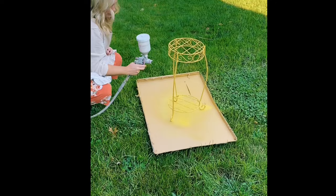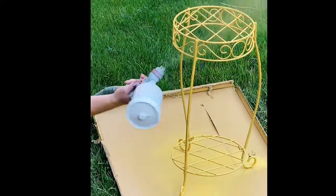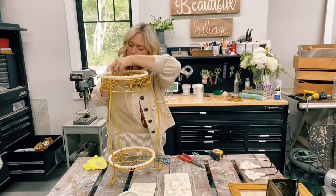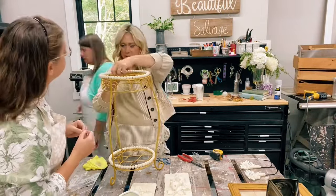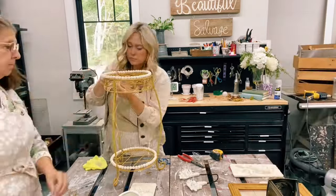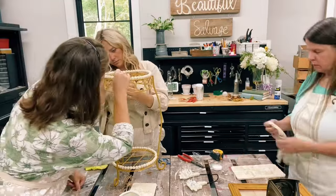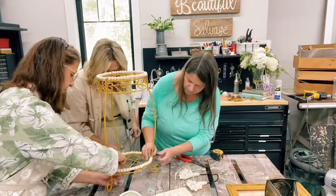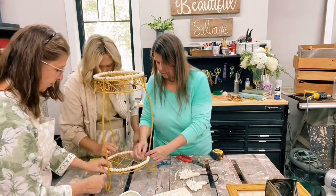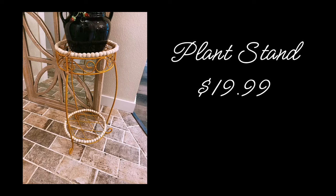Spraying the plant stand was definitely a time saver. I flipped the piece over to get all of the details painted. After the paint was dry, I used a clear spray paint to seal the milk paint, making it more durable. I started adding the wooden beads by wrapping twine around, and we thought things would go faster if all of us did it together — which actually backfired. Each one of us wrapped the twine differently, which was not the look I wanted, so I ended up going back and re-wrapping the twine. Needless to say, our lesson was learned: sometimes too many hands doing one project doesn't produce the best results. In the end, the plant stand turned out adorable and is listed on the website, but is only shippable upon request.